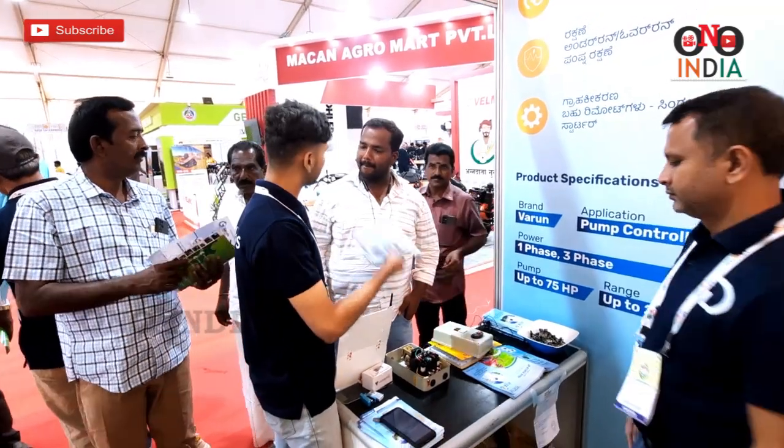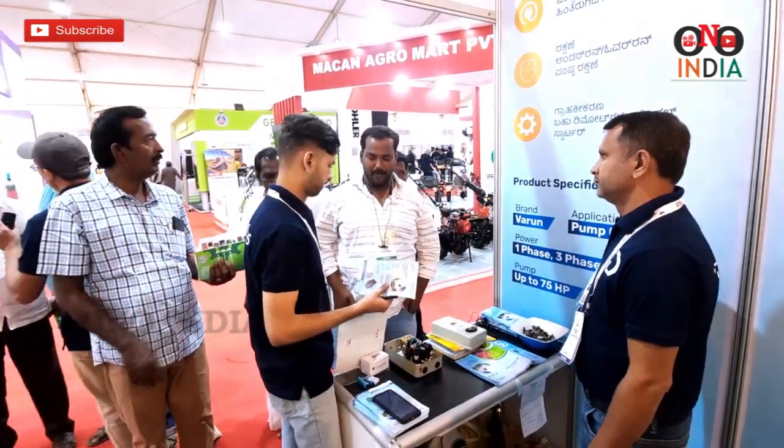In case you are using the GSM version, there is a recharge cost every month or every year. But the remote-only version comes without any ongoing cost. It also comes with a 2-year replacement warranty — we will not ask any questions if the device goes bad within 2 years.